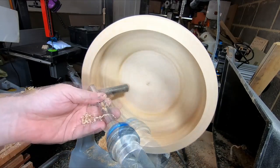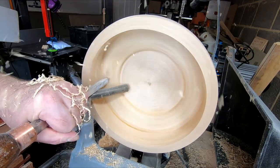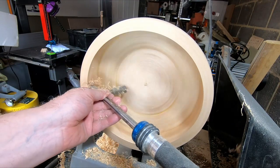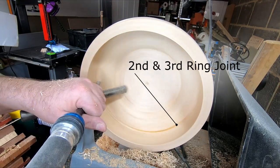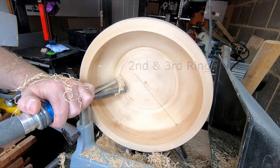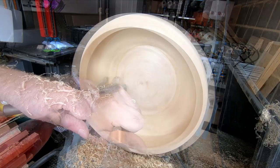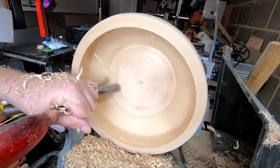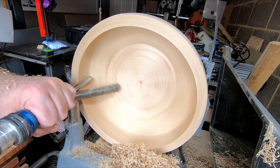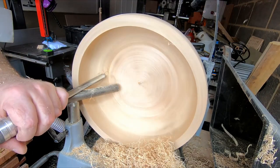I alternated between the bowl gouge and the carbide cutters, removing material and being careful to check the thickness of the bowl as I went along. The tricky bit was the joint between the second and third ring — basically where the bowl flattens out — as there wasn't much to play with. As more material was removed in the base I could get a better angle to use the bowl gouge, but it was still a bit tricky so I went back to the carbide cutters.